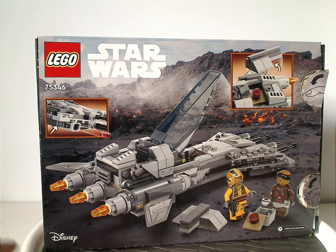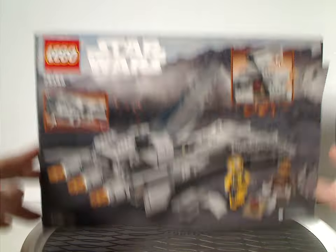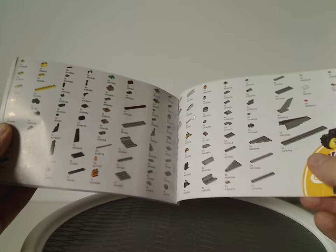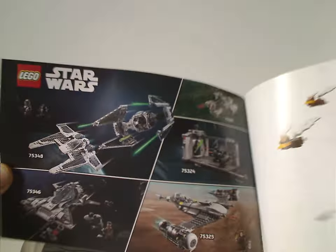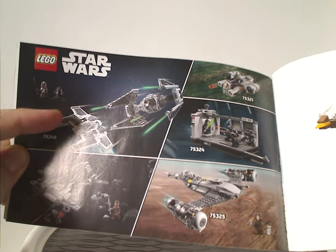On the back side of the box we have the Snub Fighter in a resting position and the two features of it. The manual has that plain rendering kind of picture we've been seeing since last year, an ad for transitioning to paper bags, an ad for the Builder app, and on the back an online survey and all the pieces that come with the set. There are also ads for Rebuild the World and some other Mandalorian Season 2 and 3 sets, which you can expect very soon.